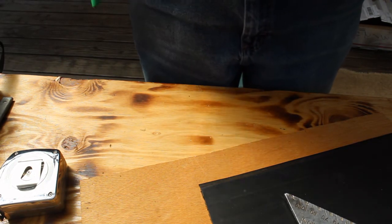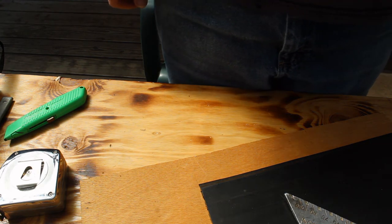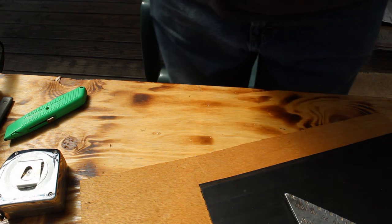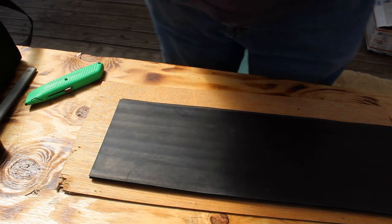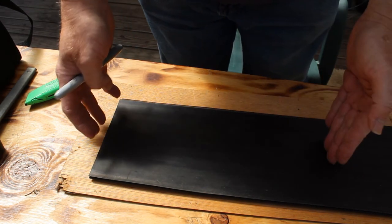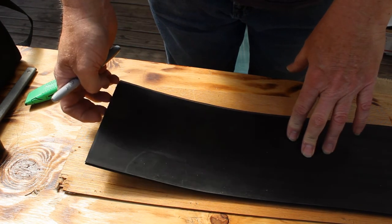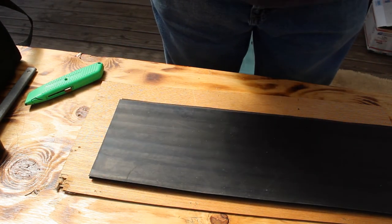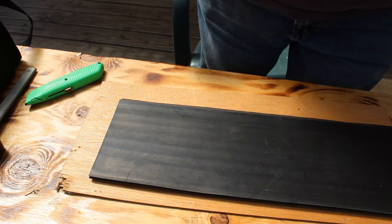That's about as square as my head. Now we'll move on to cutting it to length. We're going to cut the bottom piece for the sluice, check it out, and then square and cut the other pieces one at a time all the way up to the top.